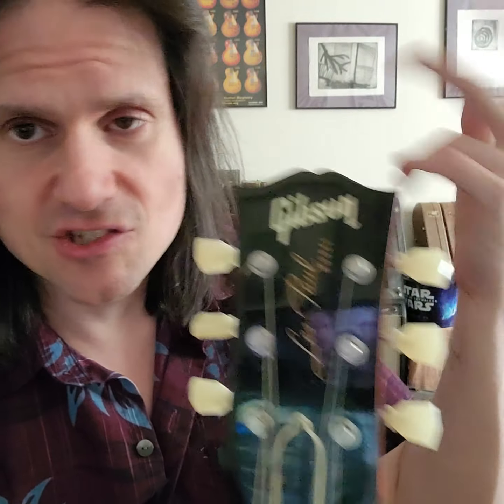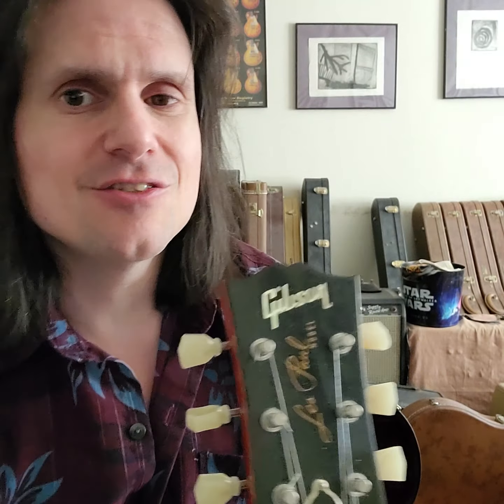I did that immediately. This is an '07. The '07 had those green, shitty — the tuners were good; it's not that they were bad tuners, they were Clousons, but they just weren't right for the guitar. You're making the '59 Les Paul — make it correctly. So we took them off and put the better ones on.